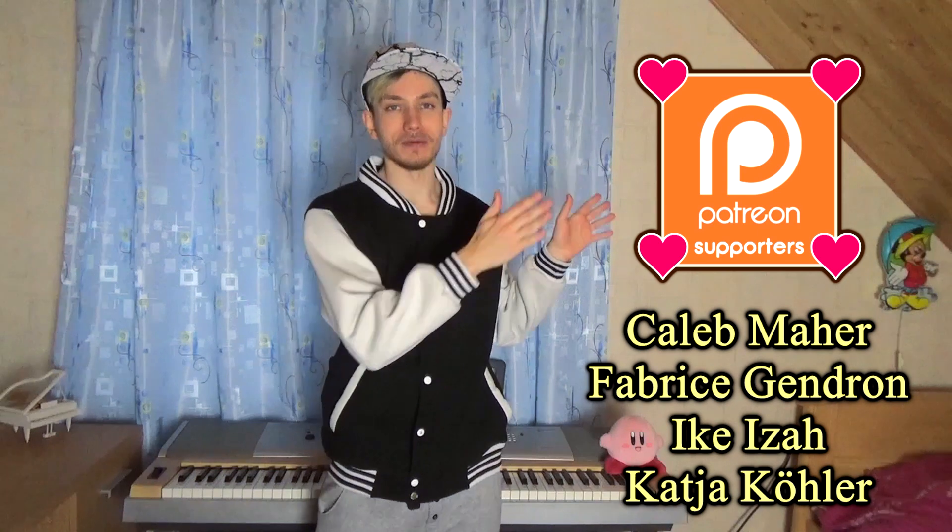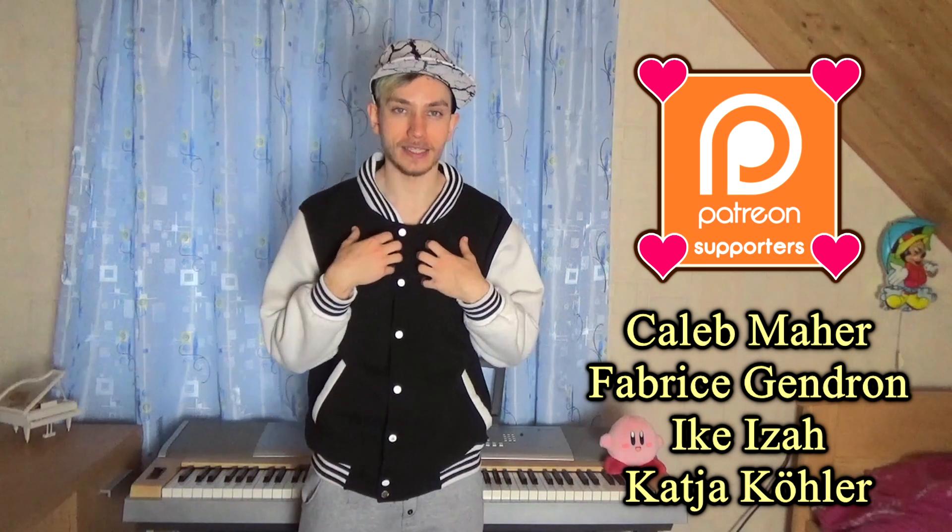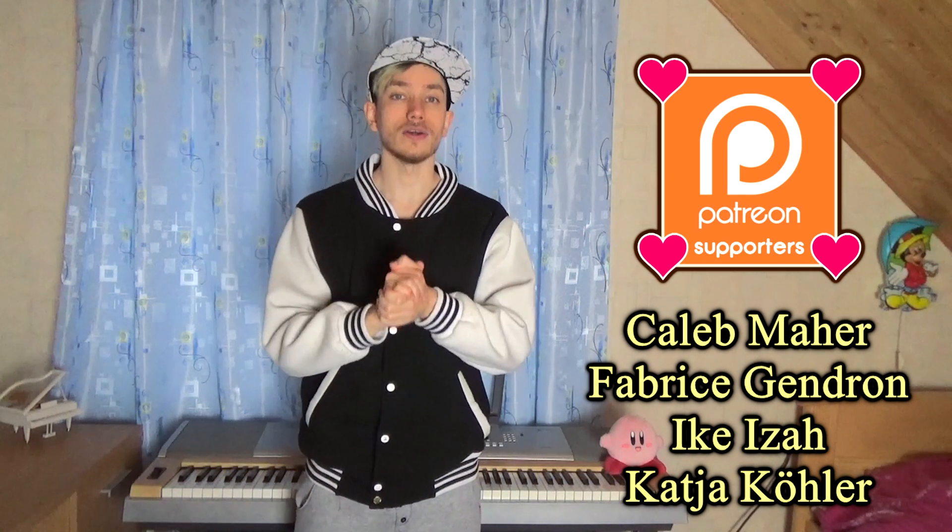Thanks to these amazing people who are supporting me and my videos on Patreon. I wish you all a great day and a happy life. Bye!